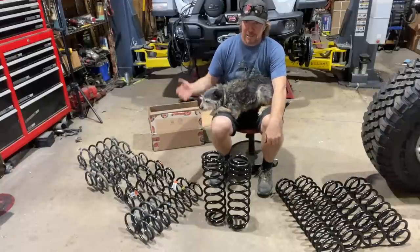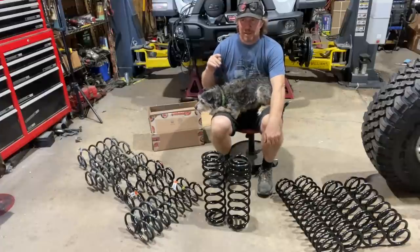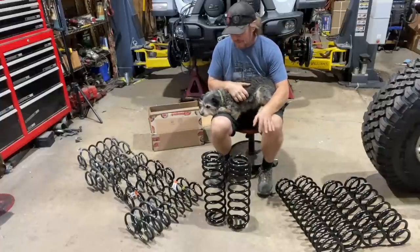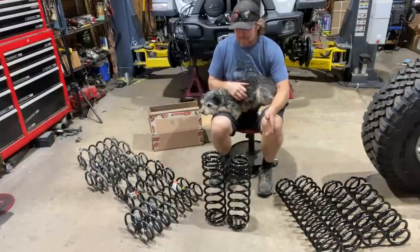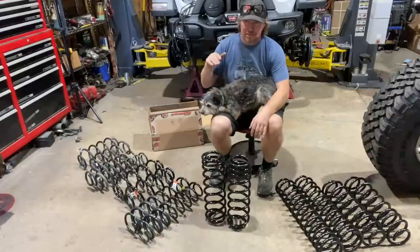So the next step is: can I raise it enough to clear 37s but not get into the fenders and rip them off? Part of that I won't find out until I'm actually on the trail, but my plan is to keep the truck low and get these big tires on.